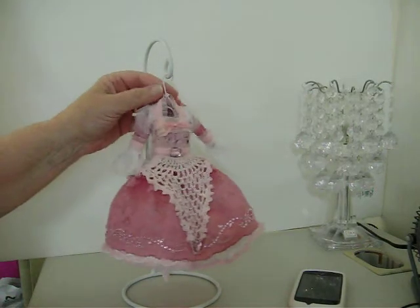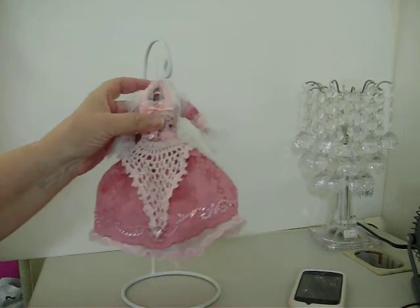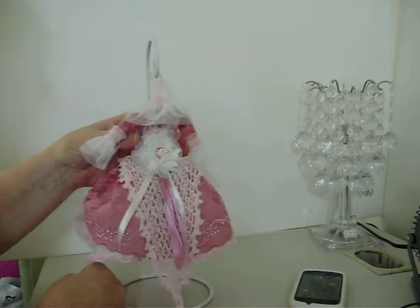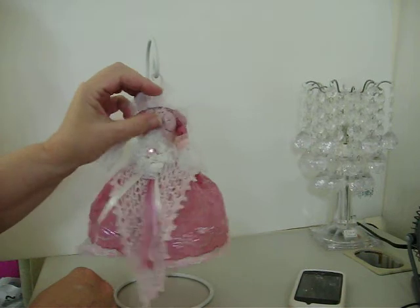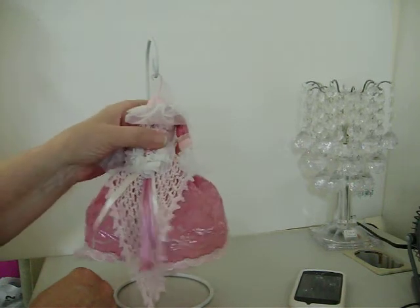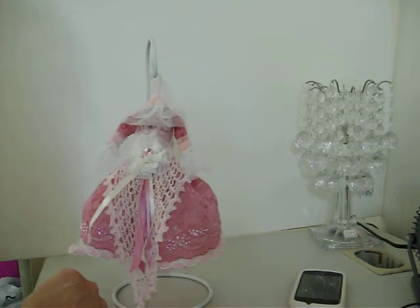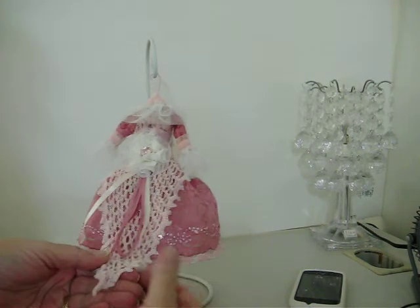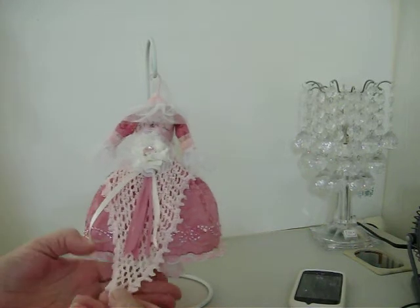I thought it turned out really cute. I made a pink hanger, which was tough to get into this dress because it's not split in the back — it was, so I could get it off the doll. But after I got it off the doll, I covered that part and cut it off. So this dress form is solid now. It was kind of tough getting the hanger down in the opening. This is the back of the dress, and I had this other piece of doily — I just left it really long, like if she was walking she'd have a train.